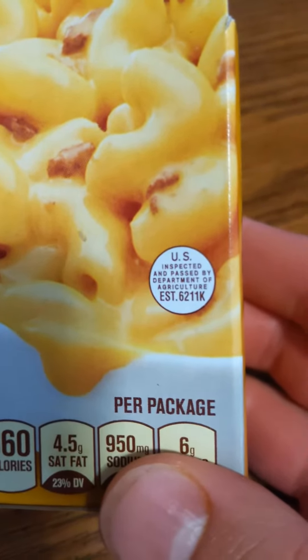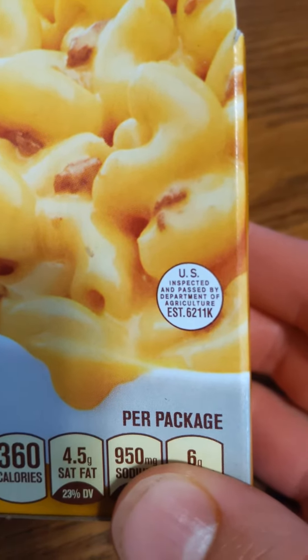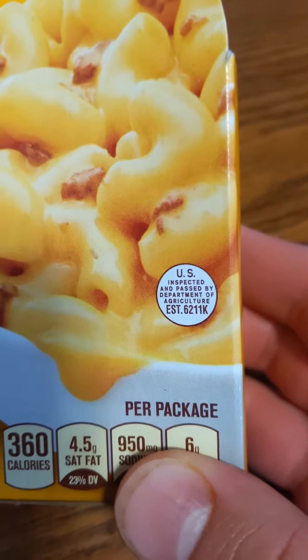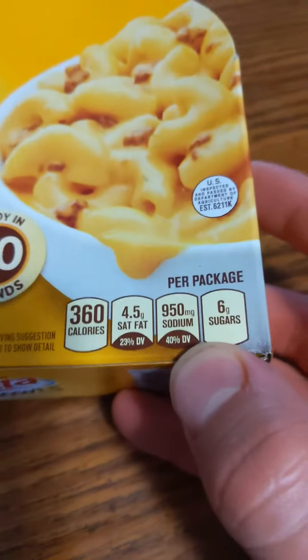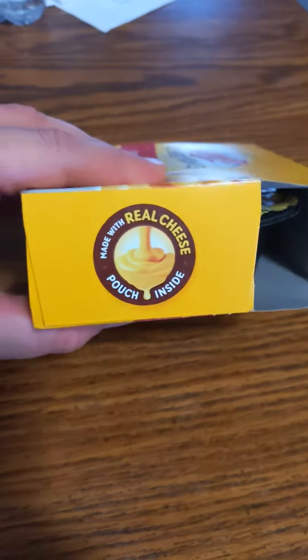U.S. inspected and passed by the Department of Agriculture. Made with real cheese. Pouch inside.